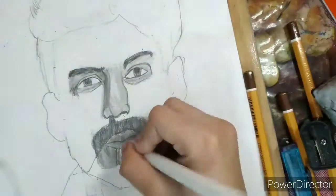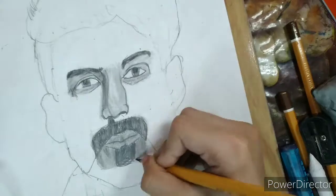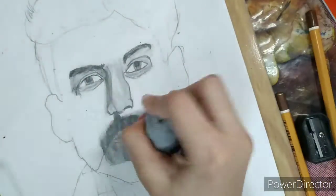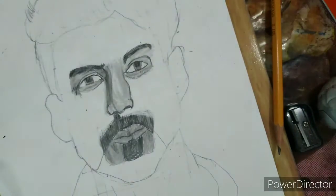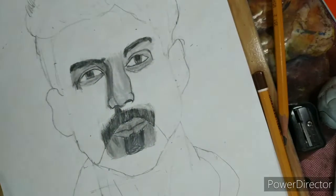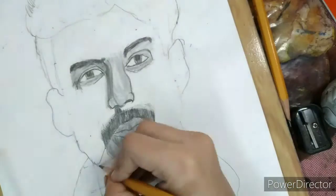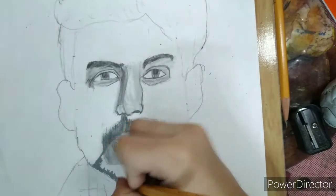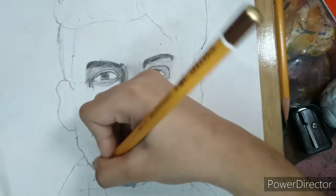Now we can shade the chin moustache. First I take a base layer from 2B and 4B, and I put the strokes with 4B and some highlights. Then blend it correctly, drawing the chin moustache with 4B.